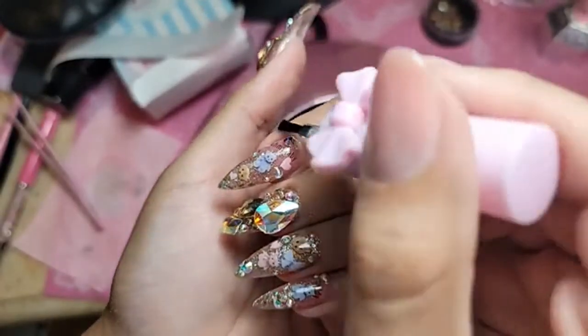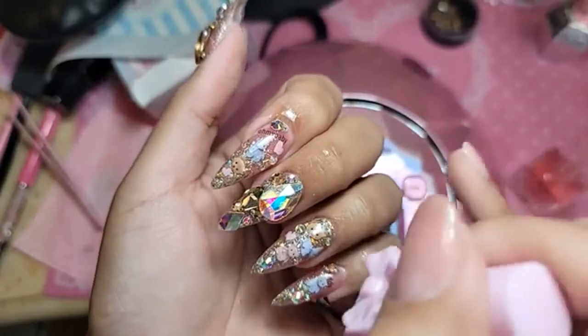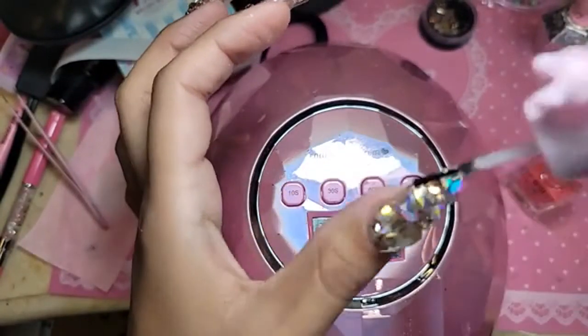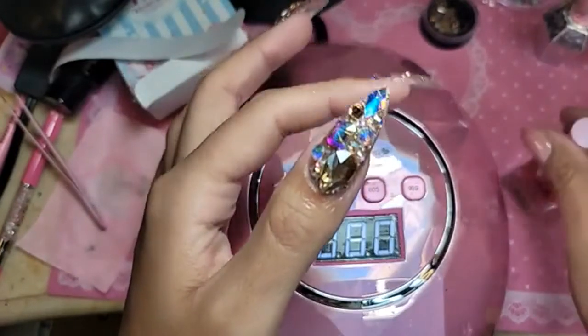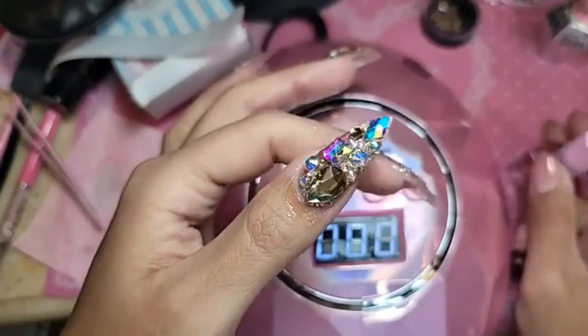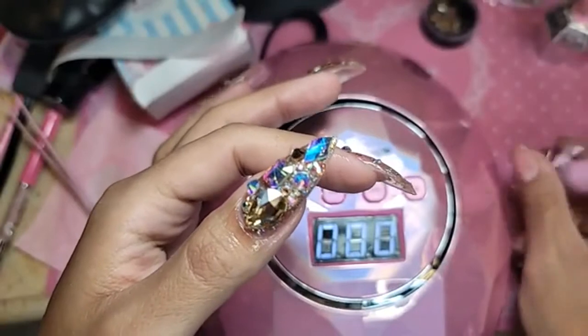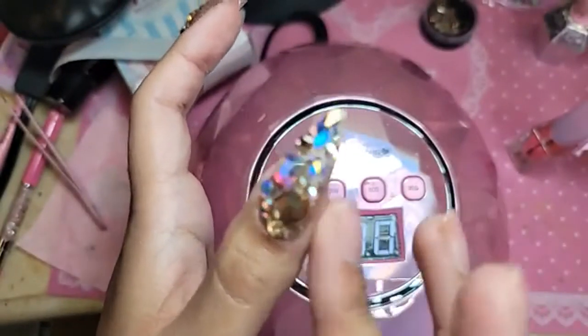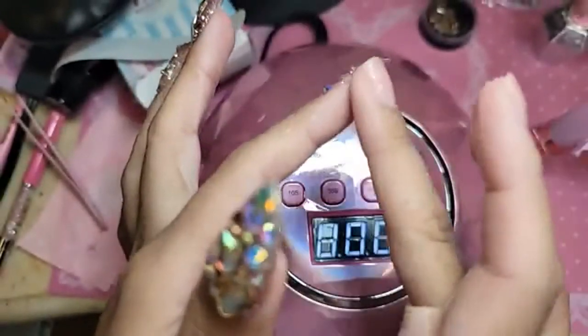Let's apply a little bit of cotton and candy cuticle oil to hydrate the nail. Remember, after the hand comes out of the lamp, we have to wait 10 seconds before we apply oil, or else it will dull the nail.